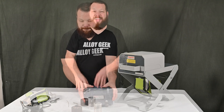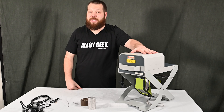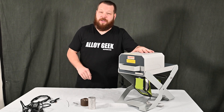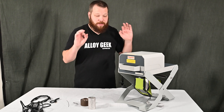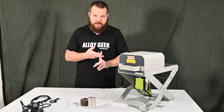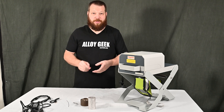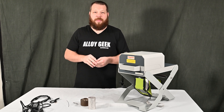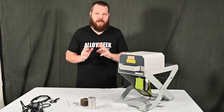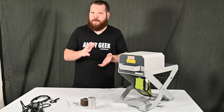Now here we have the portable test stand by Thermo Scientific Niton. This is a pre-owned test stand — you can buy one on AlloyGeek.com. They're great, they last a long time, they're pretty rugged and robust. You can also buy a new one there, and we offer to set up a computer with NDT software for your analyzer along with a virtual training to get you set up with your test stands if you need them.